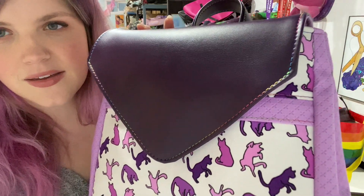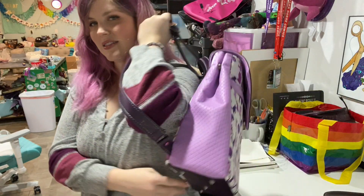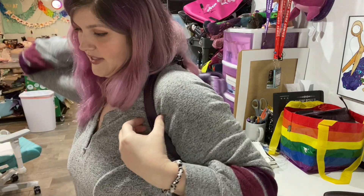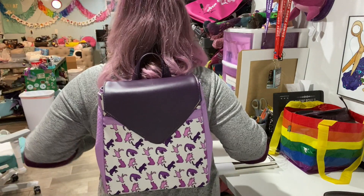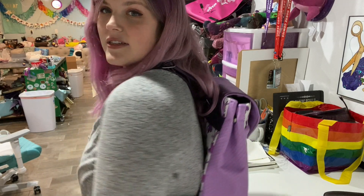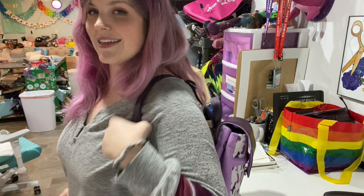I am so excited to hopefully someday make more of these. I think it's a really nice size. I probably should see what fits in it, but I think it's super cute. It comes to a nice place on your back.